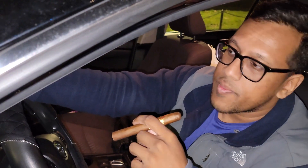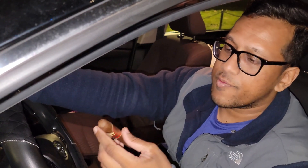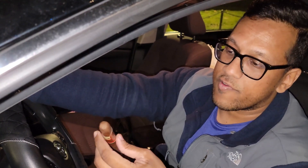Hey guys, it's Nas here. So the other day I was smoking a cigar and I realized I made a mistake that I feel like a lot of new smokers make, which is not thoroughly inspecting your cigar.